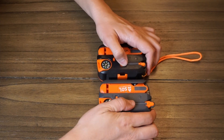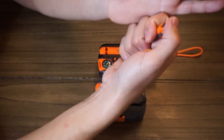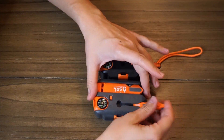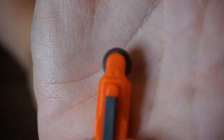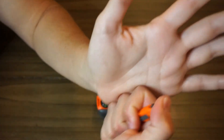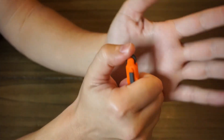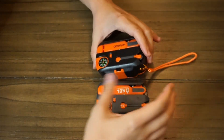The fire striker does not work as well. With the Survive Outdoors Longer one, you can get sparks in both directions. This one — even if you go the direction that it says to go on the tool itself, there's a little arrow indicating which direction to spin it — I cannot get any sparks. If I go the other direction, I get sparks. So it just doesn't work as designed.